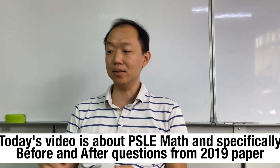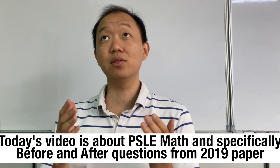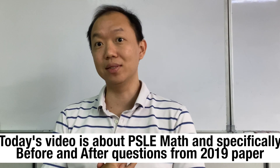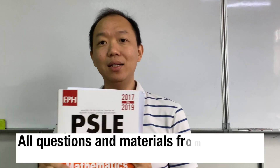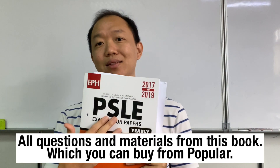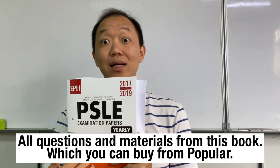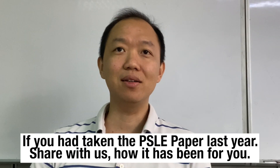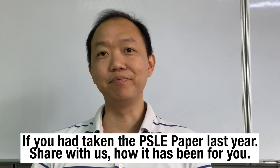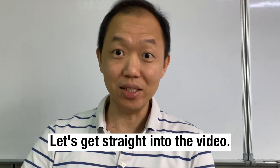Today's video is about PSLE math, and I'm going to focus on a particular type of heuristic: before and after. As usual, I'm getting all my materials from this book — the PSLE Math Examination Yearly Edition. We're looking at the 2019 paper. If you had taken the PSLE exam last year, share with us how it went. Without further ado, let's get straight into the video.